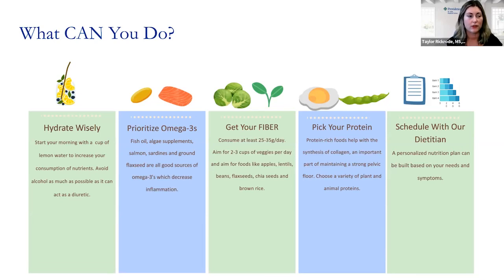Pelvic floor health is really impacted by the strength and integrity of all the tissues and muscles within your body. If you're not getting enough protein — if you're protein malnourished — that could impact the strength of your pelvic muscles. Making sure you meet your protein requirements is something we can work on together. Whether it's from meat, eggs, quinoa, or soy — which are actually great sources of all amino acids — these foods can really help ensure your protein needs are met.